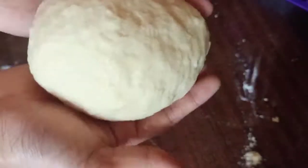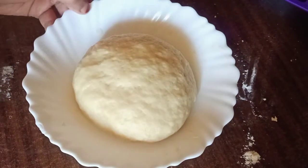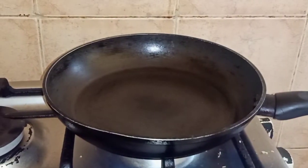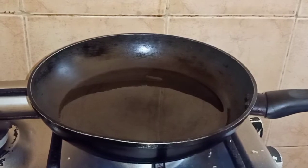Now we have to cook the snack. The snack is ready to cook. I brought the pan with sunflower oil.